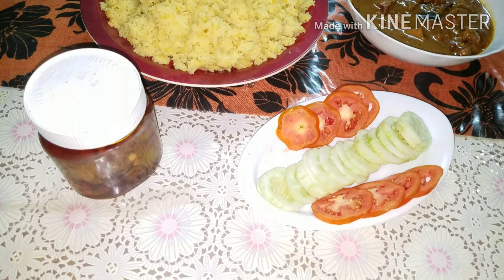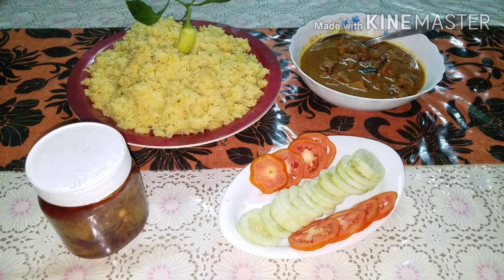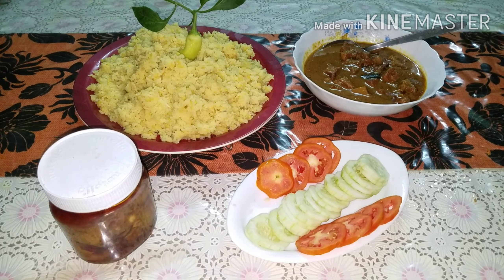খিচুড়ি খাই তো। এখন আমি খিচুড়ি এনে রেখেছি। আমার ব্লগে এসে সবাই দেখুন। আমাদের মধ্যে জন্ড করিম নে লায়া। (Let's eat khichuri. I have now brought khichuri. Come and see everyone on my blog. Jond Karim has joined us.)